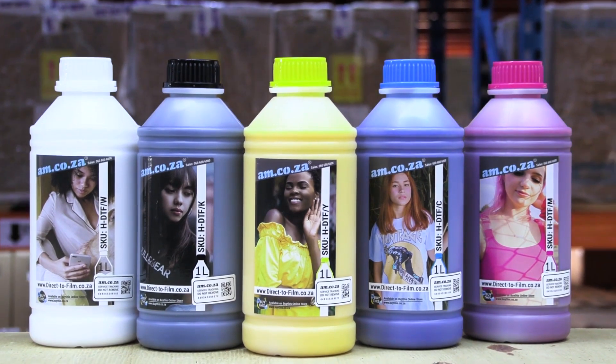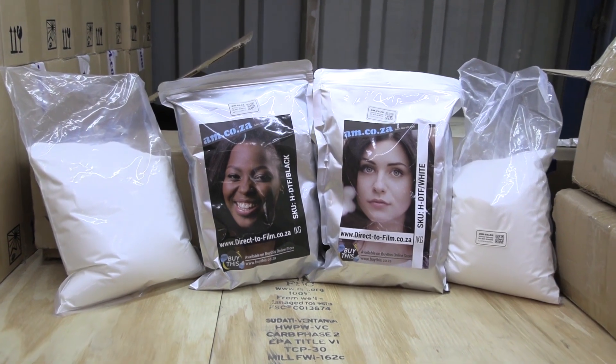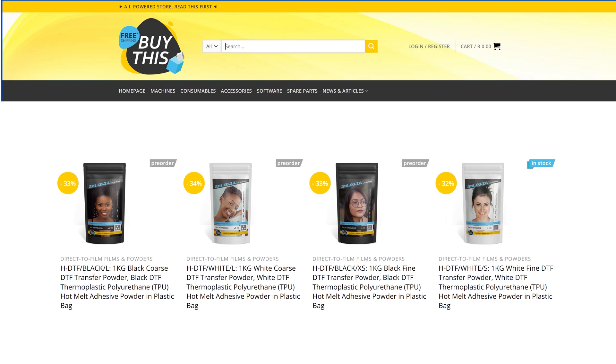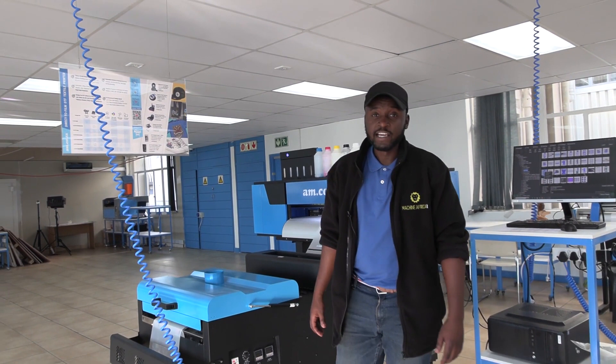Now let's discuss accessories. AM stocks the full range of DTF inks as well as the film and the powder. The powder comes in black powder, white powder, fine powder, super fine powder, and coarse — it all depends on what type of material you're going to be pressing on. It's lock, stock and barrel when it comes to DTF here at AM.